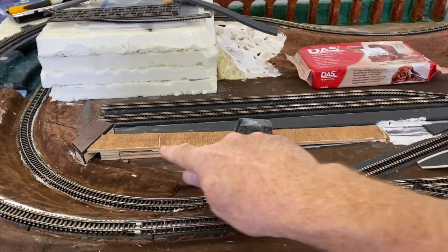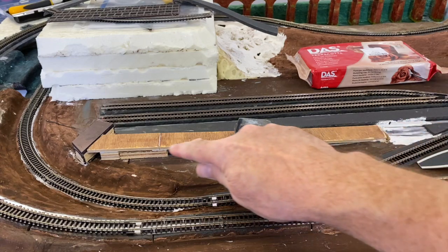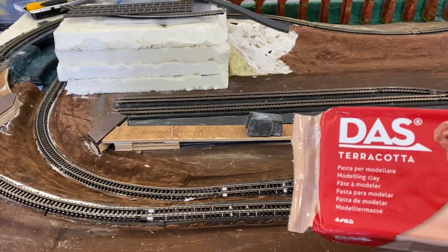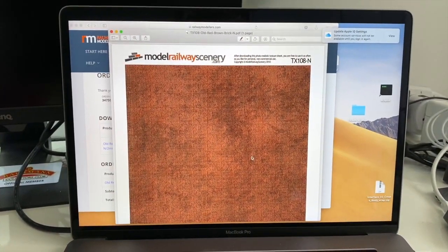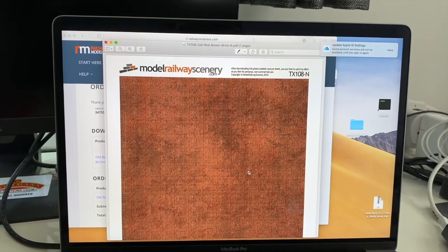Now we've got our section all glued in. I've got a little bit of weight on there just to hold it down so that it dries nicely. Next thing to do is work out about filling all these edges and making it nice and tidy. I think I'm going to use some modeling clay - put some clay around here to try it out, and if it doesn't work I can pull it off again. I've also downloaded a model railway scenery texture sheet - these are bricks - and I'm just about to print it out, then laminate it and use it around the bridge.